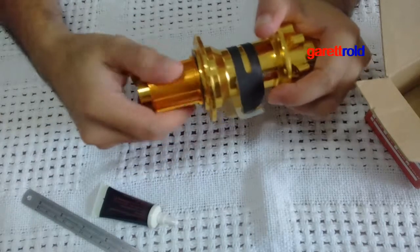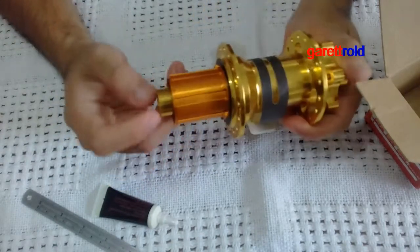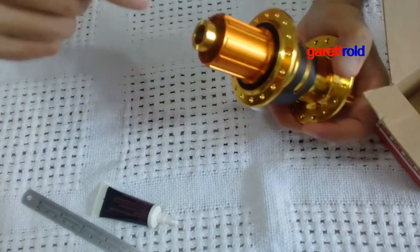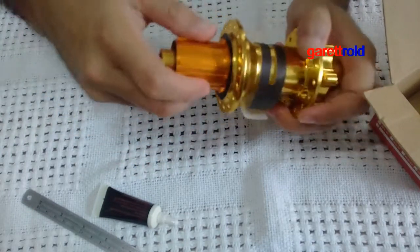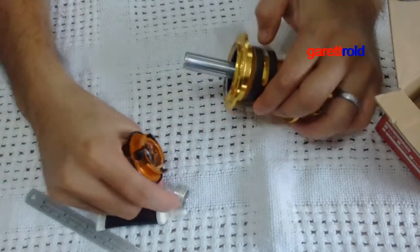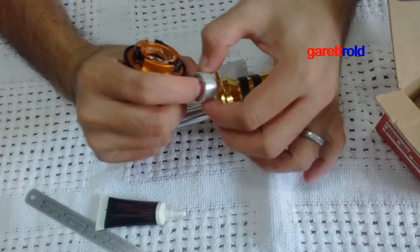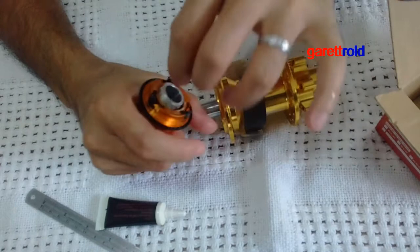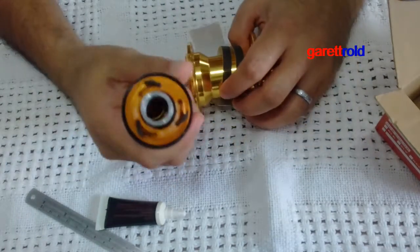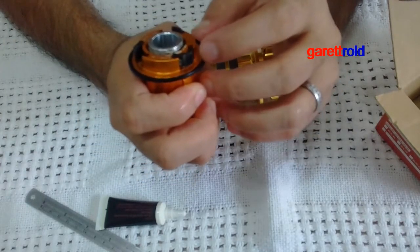Ganito yun — ganitong klase. Natatanggal itong freehub body, tapos natatanggal din yung kanyang axle. Yung kagandahan nito — try natin yan. Nalaglag yung spacer, so ito yung spacer sa loob — yan dito nakalagay. So yan yung kanyang itsura.